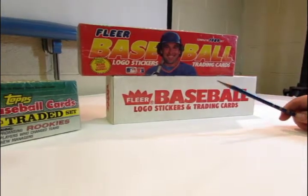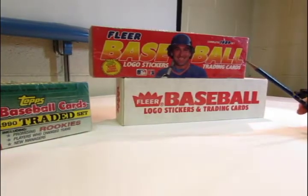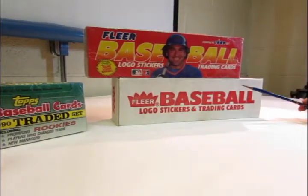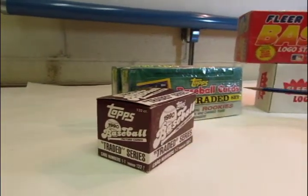Sometimes, most of the time, the distinction is just the packaging, where the retail packaging will have more bling to it, where the hobby packaging will be more bland. If you look at these 90 Topps traded sets here, the retail packaging has all this extra marketing on it.